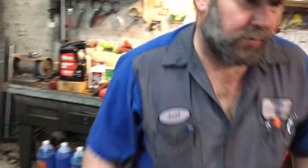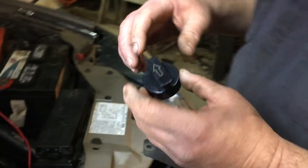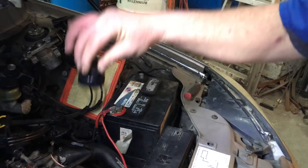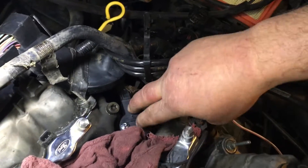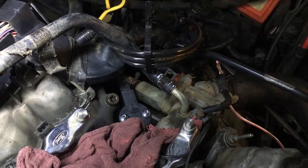You do this with the special tool included with the sensor by placing it on, taking the sensor off, placing this tool, seating it on the synchronizer, setting it down and getting it in where it sits in the correct position at 38 degrees off the center line of the engine.